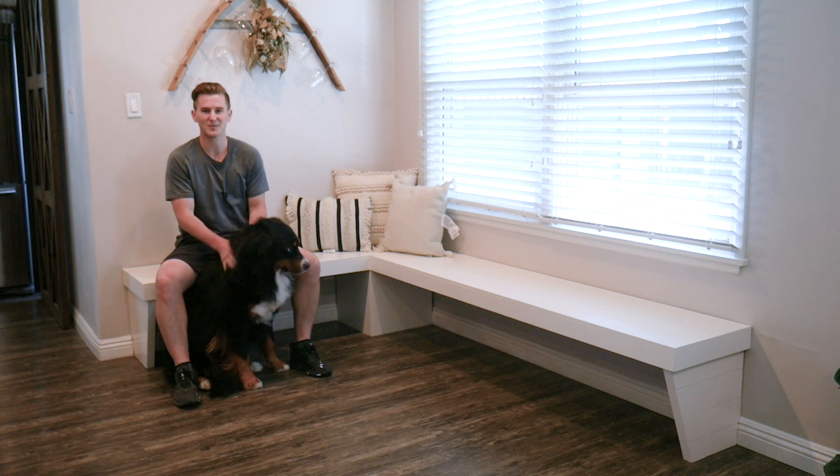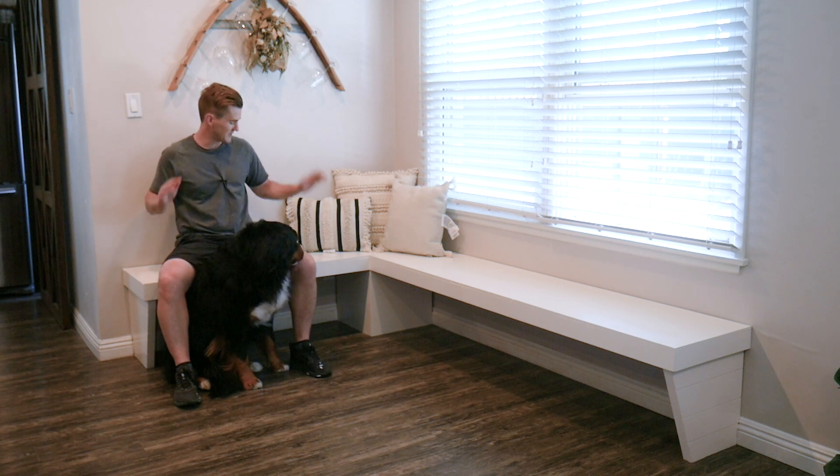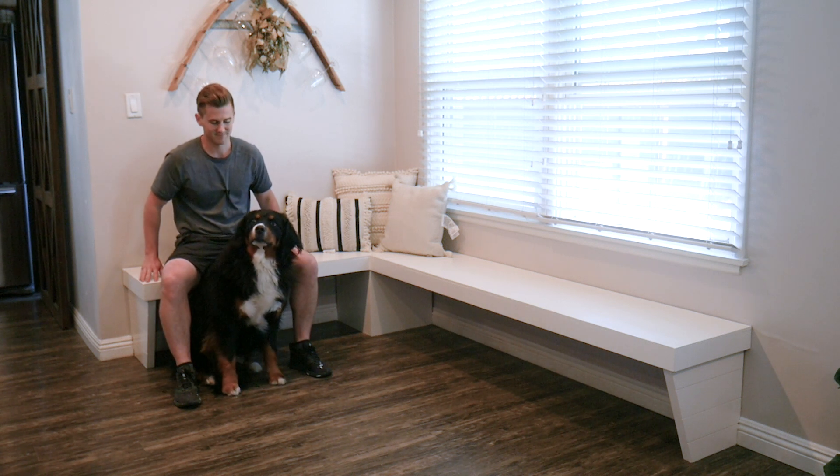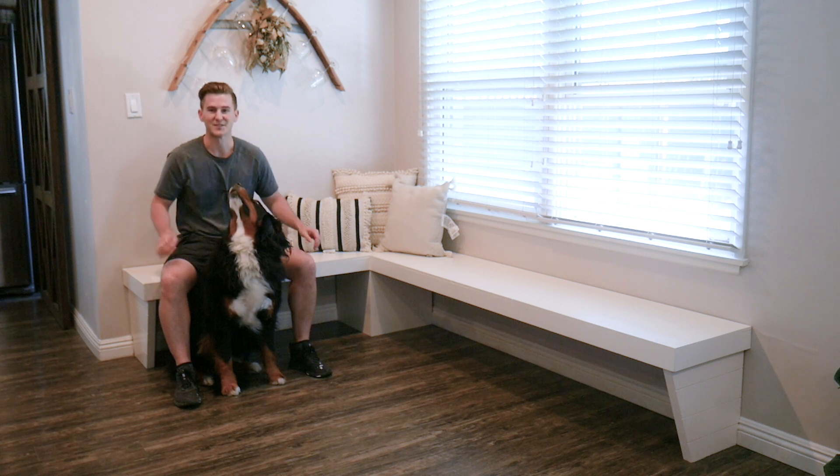What's going on everybody? I'm Zach and welcome back to Workshop Edits. In today's project I want to take you through how I built our breakfast nook. Let's go ahead and get started.